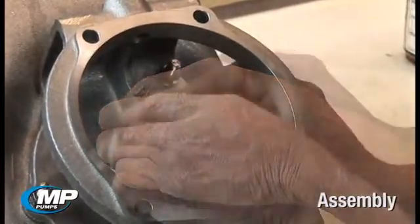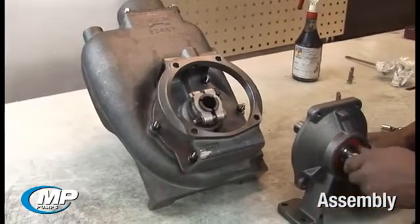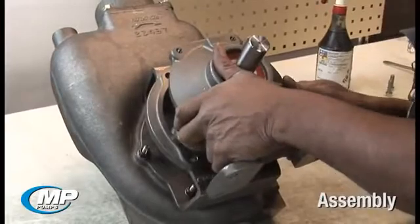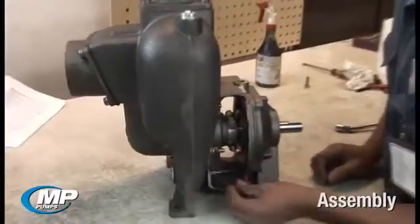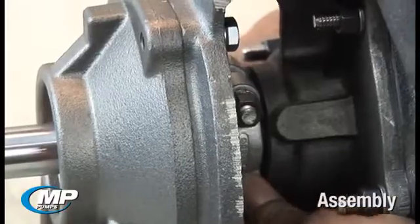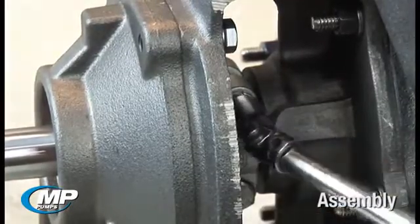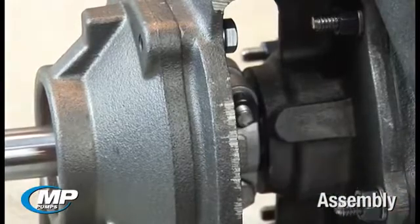Install the drive sleeve clamp onto the drive sleeve and position the drive sleeve clamp in the middle of the exposed drive sleeve length. Install the pedestal assembly by inserting the pedestal shaft into the drive sleeve and aligning the mounting bolt holes with the adapter holes. Insert and tighten the four hex head bolts to secure the pedestal assembly. The drive sleeve clamp bolts can now be tightened evenly to secure the drive sleeve to the pedestal shaft. This can be checked by visually inspecting the gap between the clamp halves to ensure even tightening.